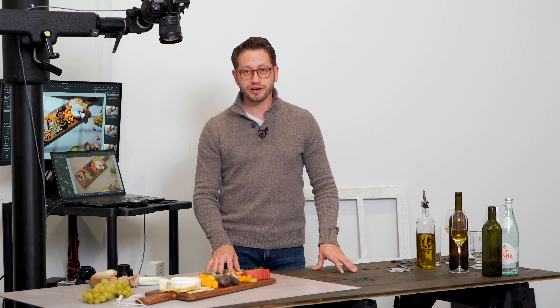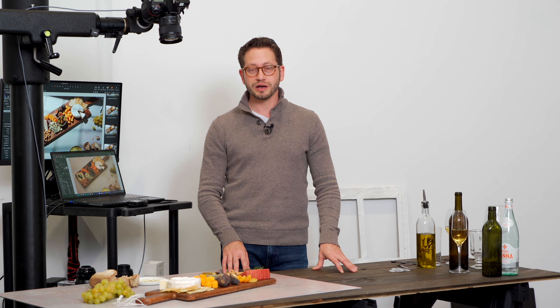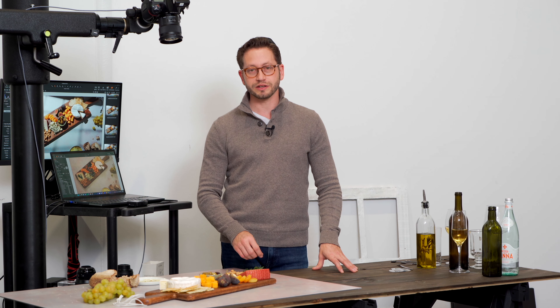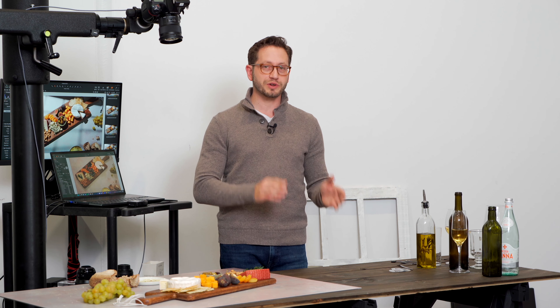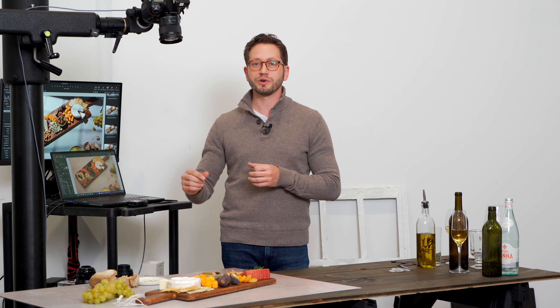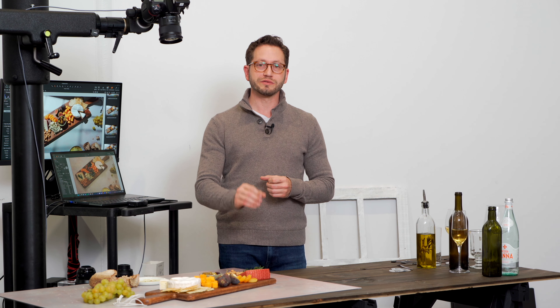Thanks again for joining us for another episode of V-Flat World's photography tutorial series. Make sure to subscribe and you'll get the notifications for all our latest videos. We love when the technical influences the creative — that you can figure out from a technical standpoint how to make something creative and beautiful.